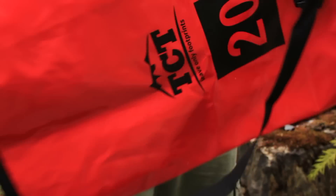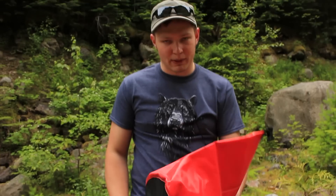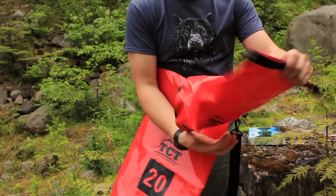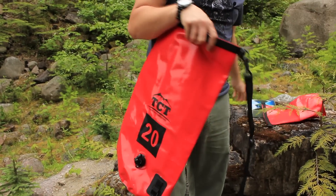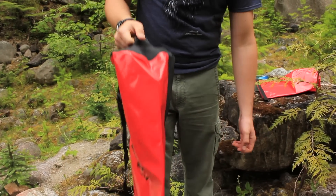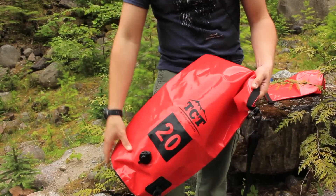The big 20-liter one weighs about 430 grams and the 5-liter one weighs about 180 grams, so they're not super light but they're really durable and robust. The 5-liter one doesn't have a strap — it's just a simple little bag you can throw your things in. The 20-liter one has a strap and a little handle on the bottom, so you can dump stuff out or grab it by the handle when it's full and move it around.